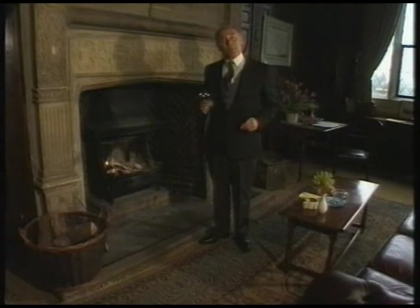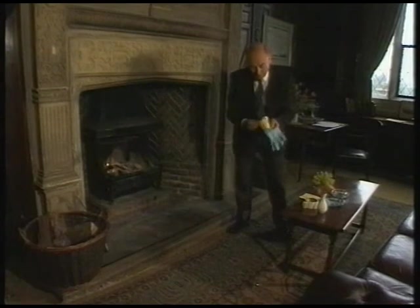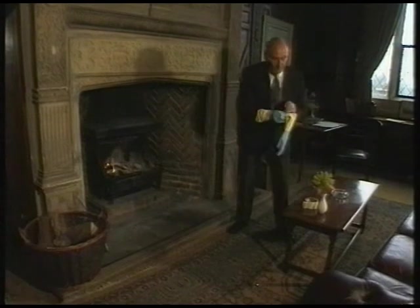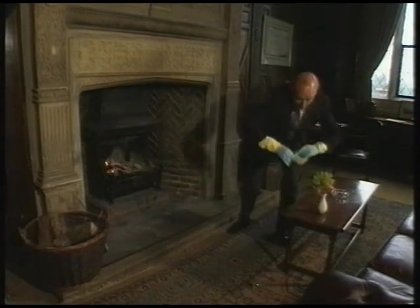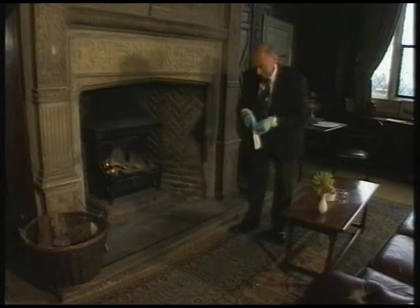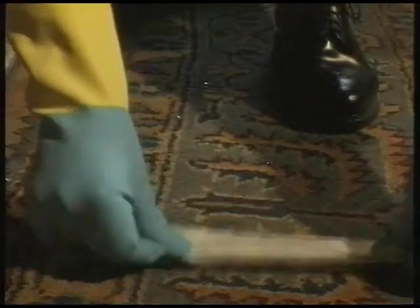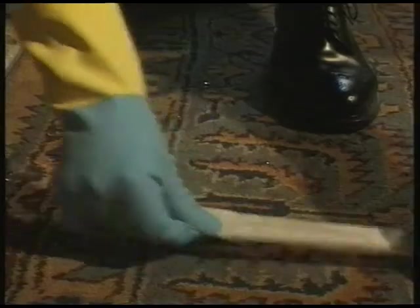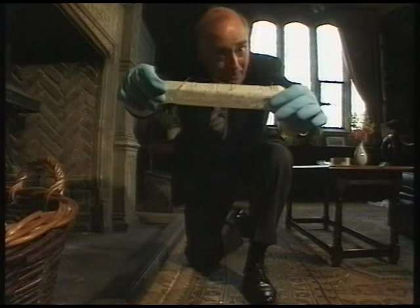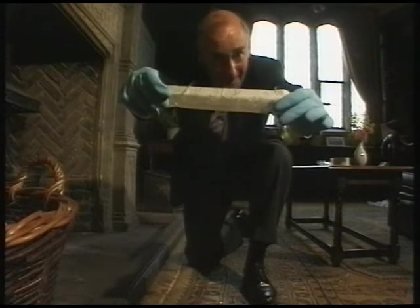Accidents do happen as with glasses. But with a pair of rubber gloves and some masking tape we can clear up the mess very quickly and very safely. This will pick up all the smallest pieces of glass that are embedded into your carpet and also save your vacuum cleaner from any damage.